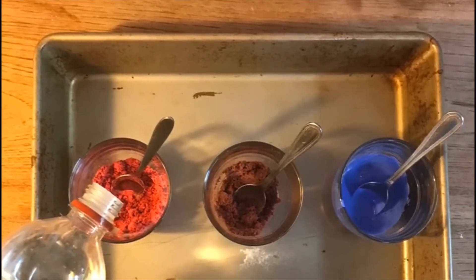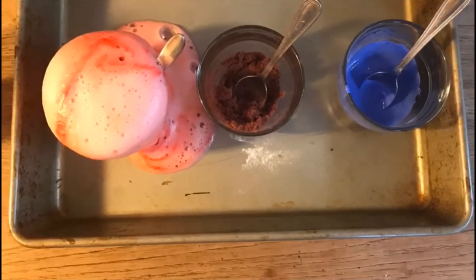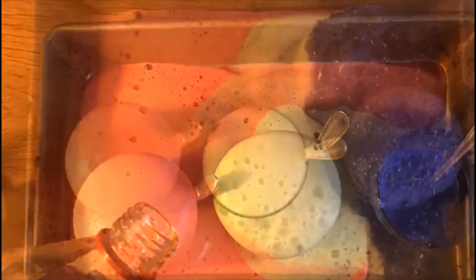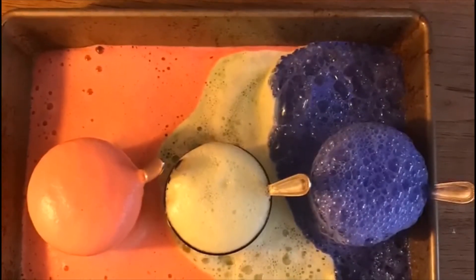Now it's time for the vinegar. Add a big squeeze of vinegar to the first cup and watch it foam. Now add vinegar to the next cup and the next one. Stir the cups to make them foam even more, or you can add more vinegar to make more foam.